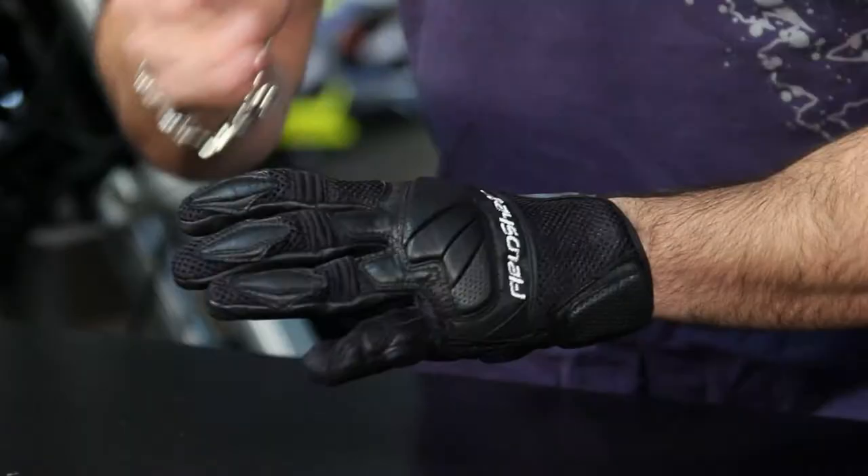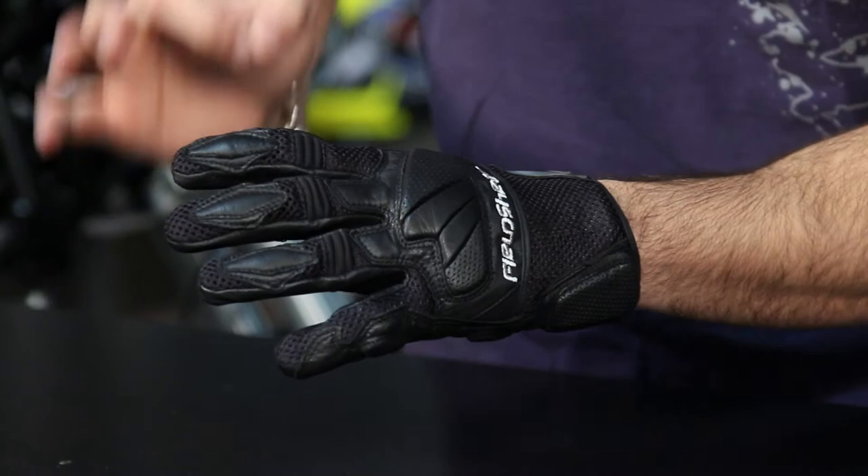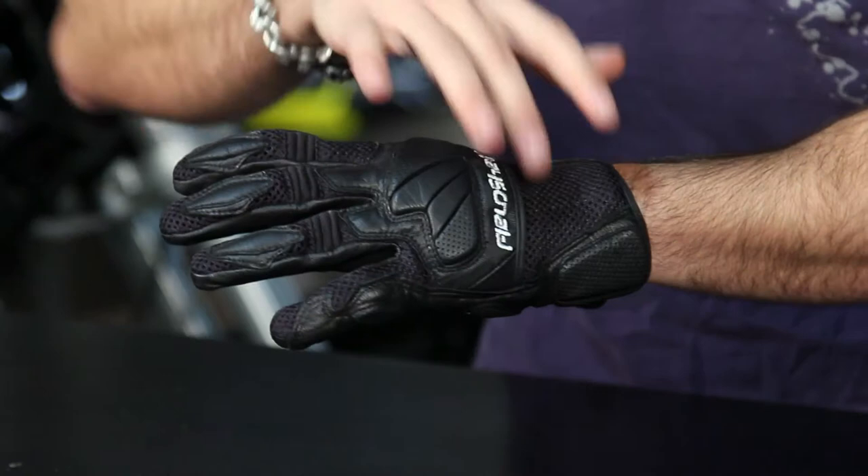Looking at the back and working our way forward, you have a good amount of mesh throughout the non-impact areas such as the back of the hands and some of the mid-digital areas. You have great reinforcement through the goatskin, which is just as strong as cowhide but a little more lightweight and thinner, so it offers more tactile response.